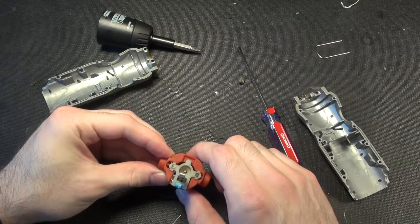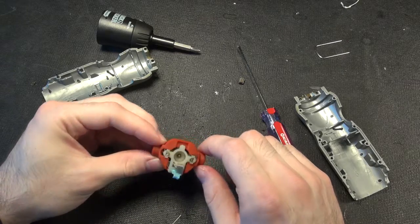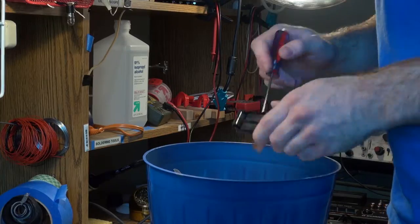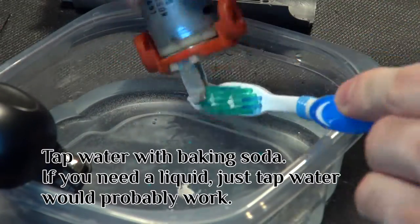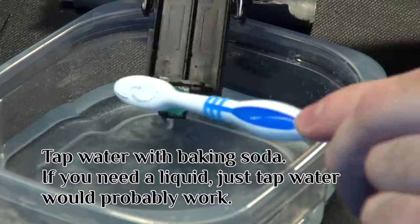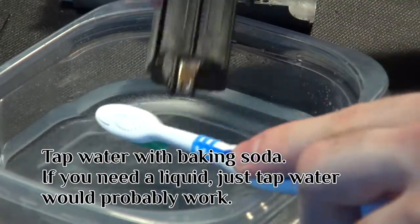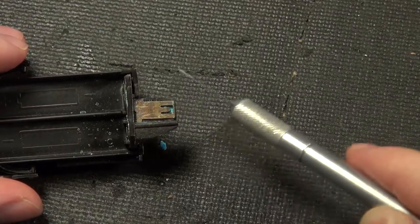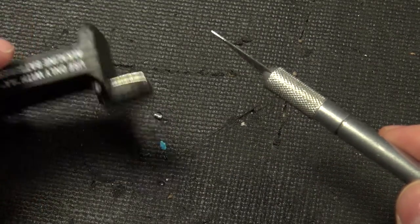It is simply the corrosion that prevented it from working, because it sounds great once you get it going. So I'm going to clean it off and we'll go from there. Always dispose of batteries properly.